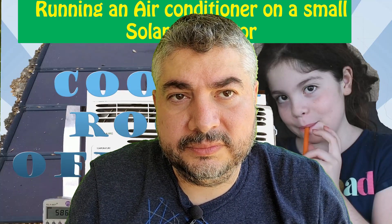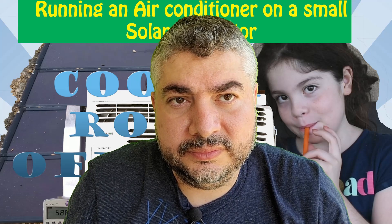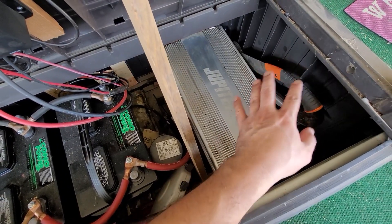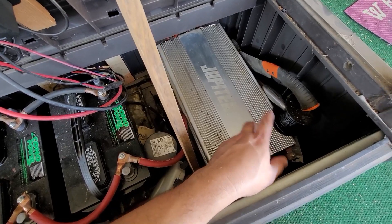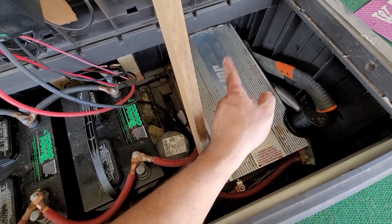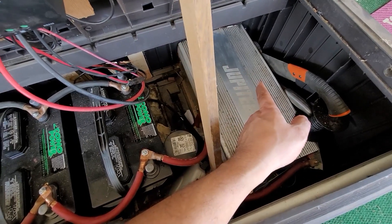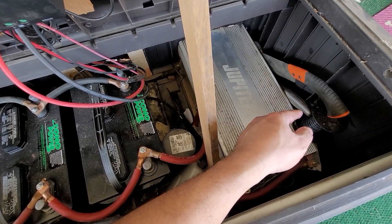One question asks: how many watts is your inverter and does the startup voltage trip it? The inverter is 5,000 watts and no, it does not trip the inverter. That was from the 5,000 BTU AC on solar test video.